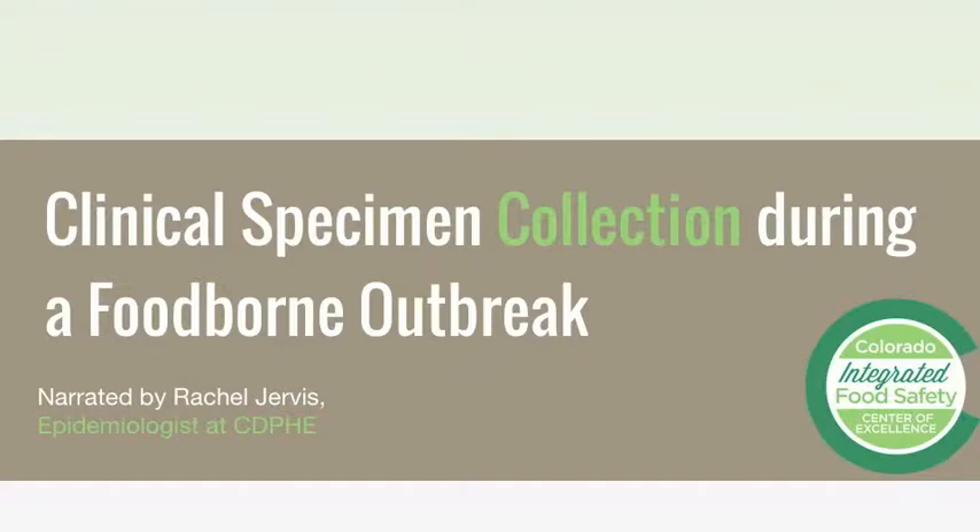Welcome to the Colorado Integrated Food Safety Center of Excellence specimen collection video. This video will demonstrate how to collect, package, and transport stool specimens as part of a foodborne or enteric disease outbreak in Colorado.